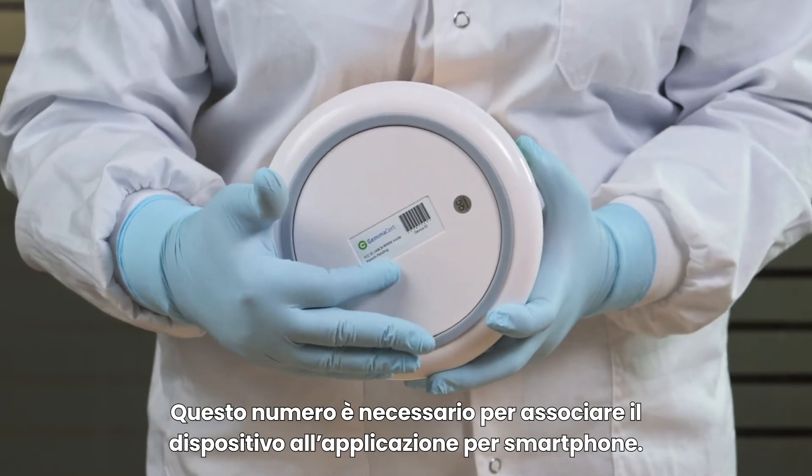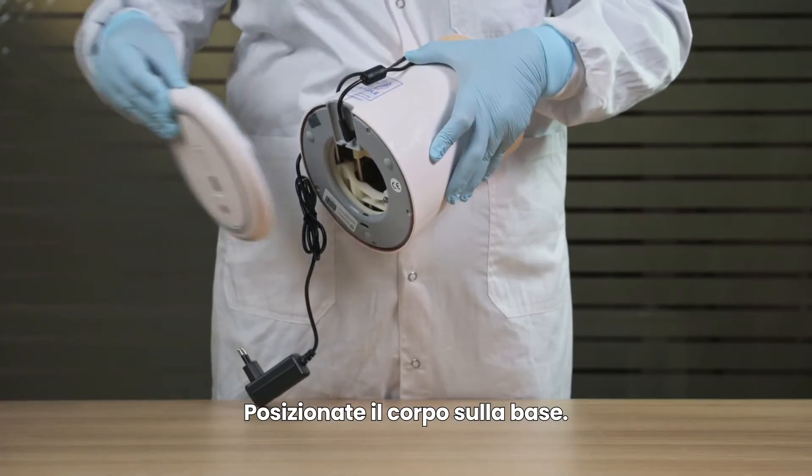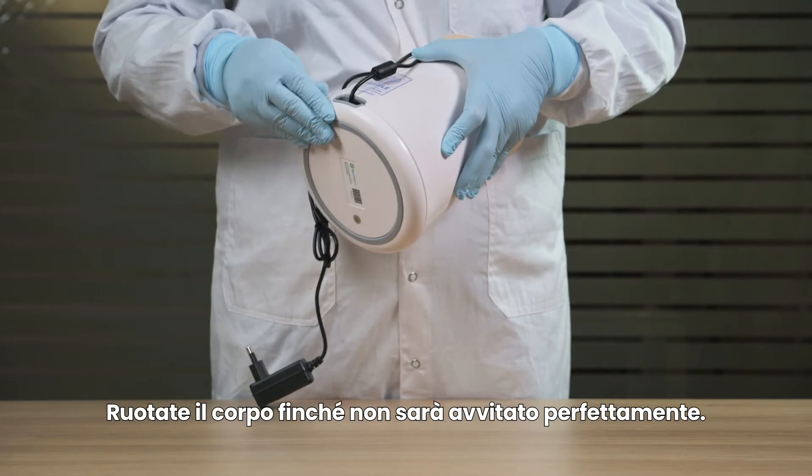You will need this number to pair the device with the smartphone app. Set body on top of base and rotate body till tight fit.